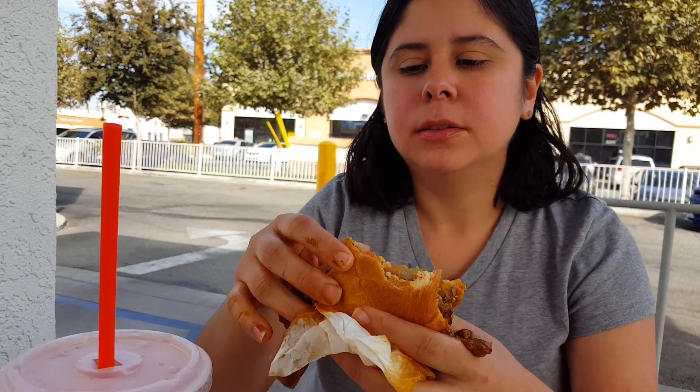I'm gonna take some of these off to the curb. Let's go ahead and try our pink lemonade. Nice and sweet. Delicious.